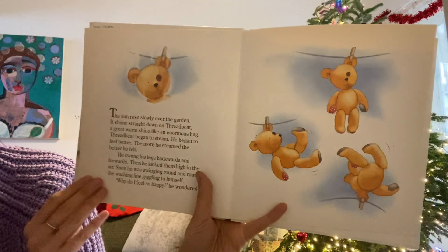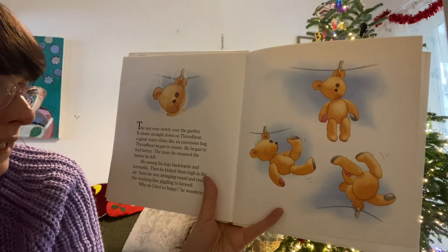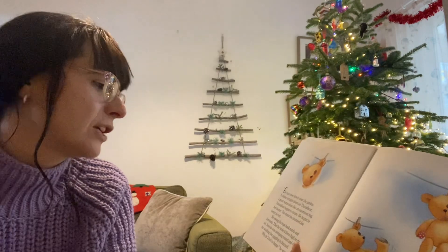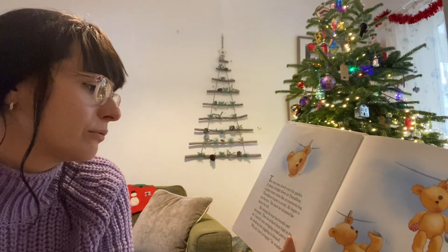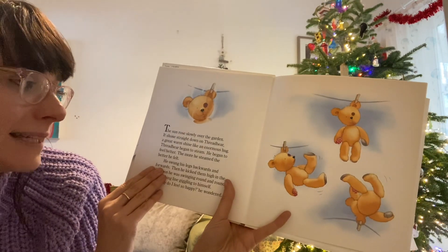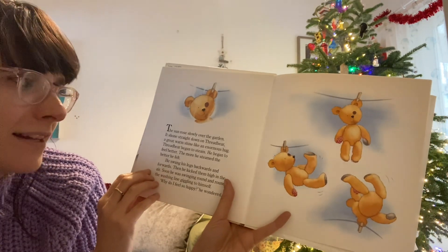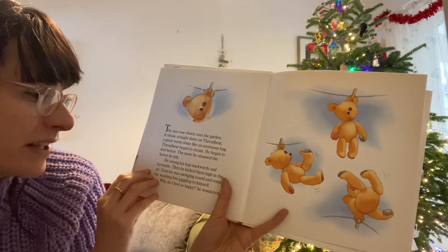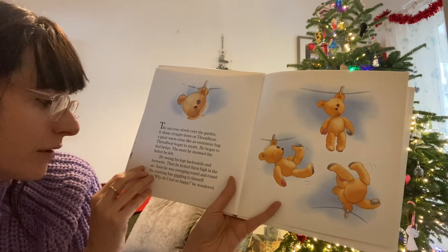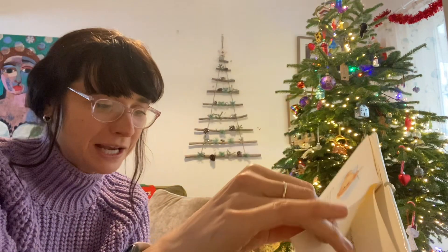The sun rose slowly over the garden. It shone straight down on Threadbare — a great warm shine like an enormous hug. Threadbare began to steam. That's when all the water's coming out. He felt much better, and the more he steamed the better he felt. He swung his legs backwards and forwards and kicked them high in the air. Soon he was swinging around and around the washing line, giggling to himself. "Why do I feel so happy?" he wondered.